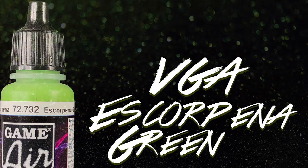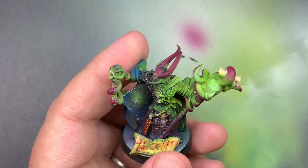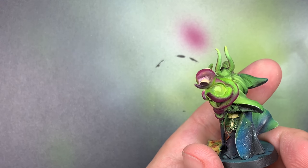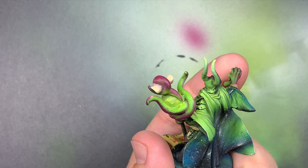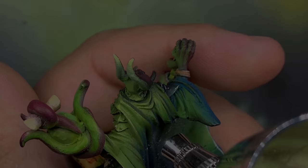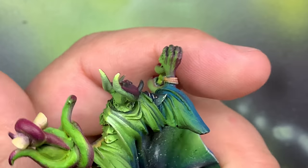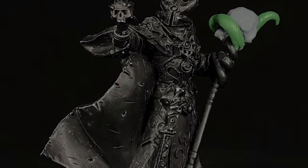We're going to take Escorpena Green and go over that, and what that's going to do is maximize that kind of ethereal look - it's going to have a little bit of that yellow showing through but it's going to be that washed-out green, and that's just going to brighten the tips up. Adding a little bit of Menoth White into that, we're going to do the extreme tips and just highlight everything to give us the maximum gradient that we can from that bright green down to his cloak.